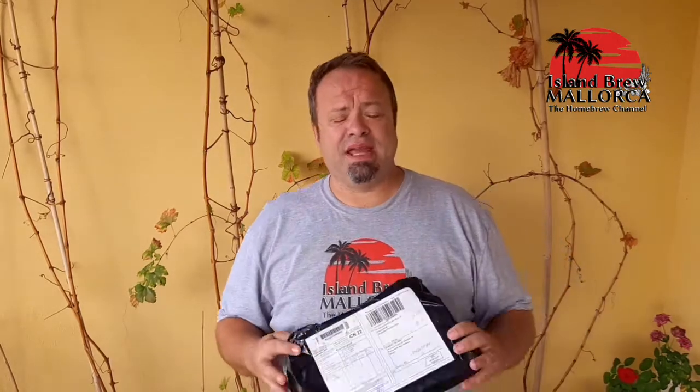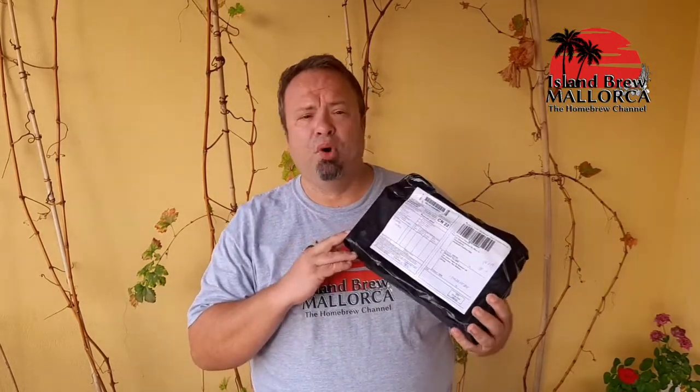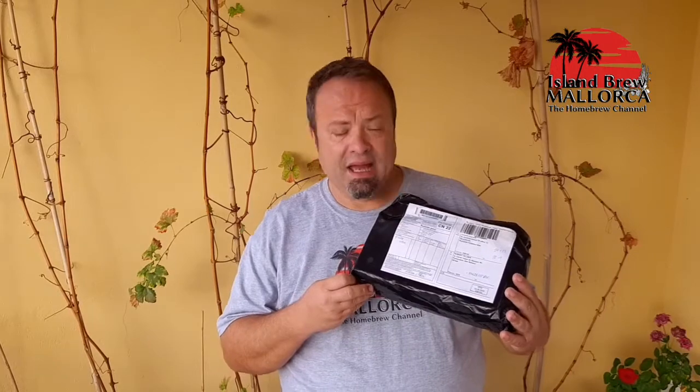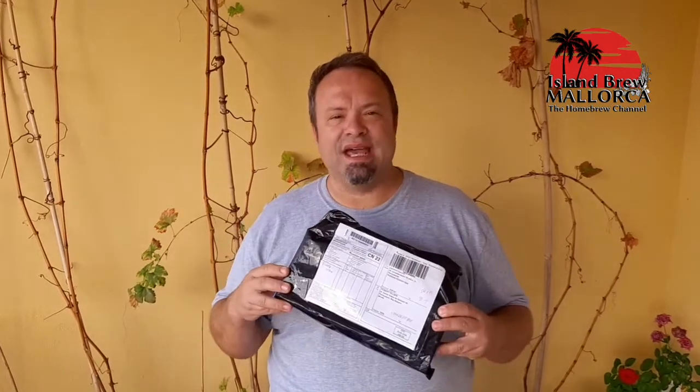Hi folks, I'm Rob from Island Brew Mallorca and I have something special for you today. Yesterday the postman came and brought a little shipment from Russia. It's coming from Boll company, which is the company that produces the ITAP bottle filler, and I'm really curious what's in there, so let's have a look inside.